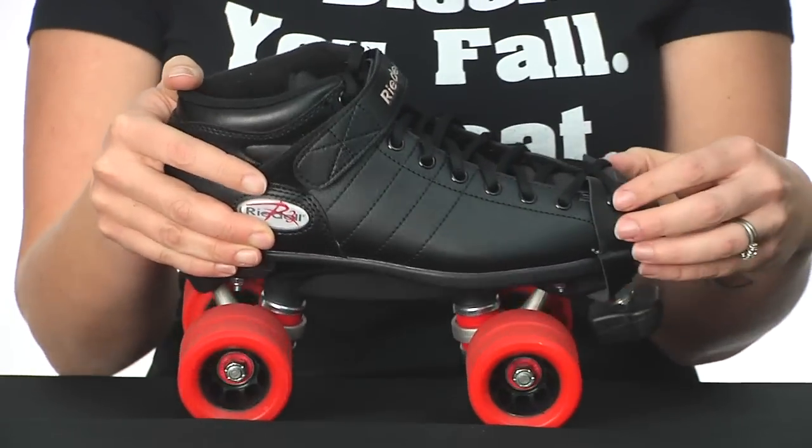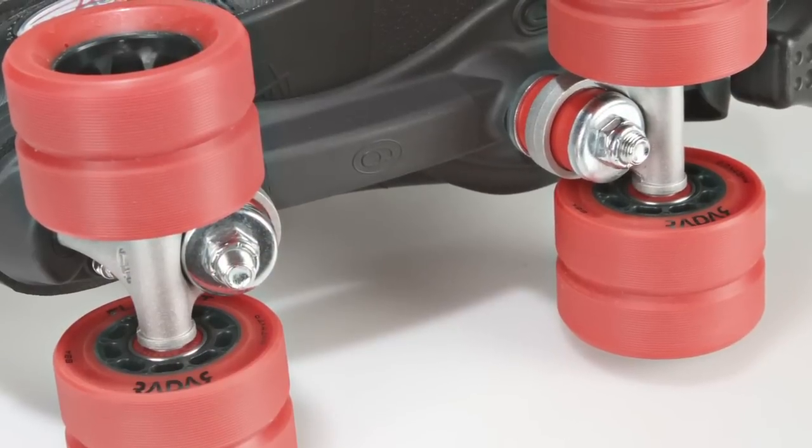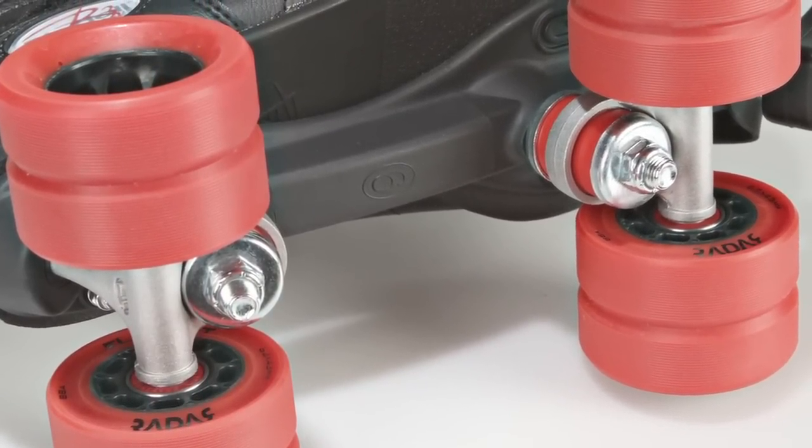This is going to be a great rookie package for fresh meat skaters. Moving down, it's mounted with the Powerdyne nylon thrust plate, so it's going to be nice and lightweight.